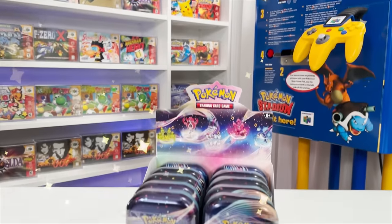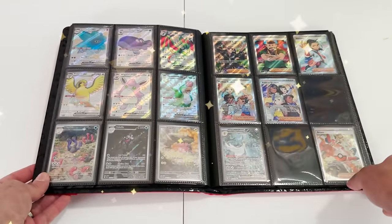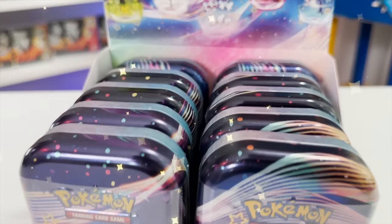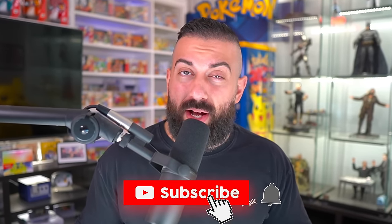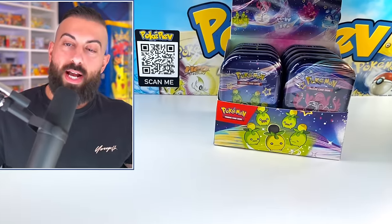Today I'm going to be opening a brand new Paldean Fates product while also attempting to complete the entire set in my binder. This is an entire display of the brand new Paldean Fates mini tins, and I'm also going to be giving away one of these display cases to one subscriber. To enter: smash the like button, subscribe with notifications on, and leave a comment down below. All right, we're ready to go.